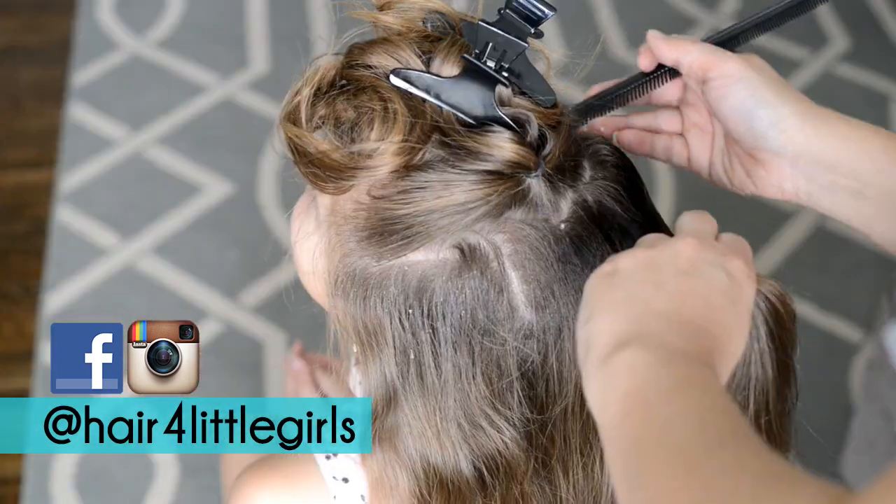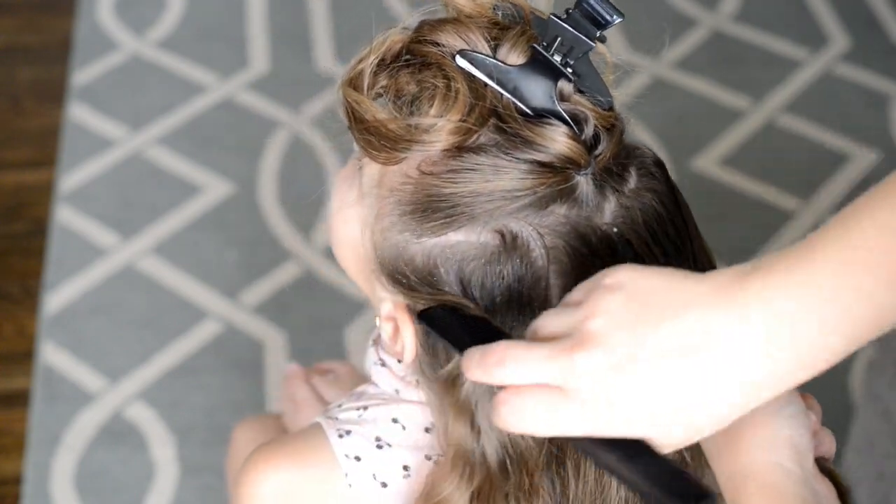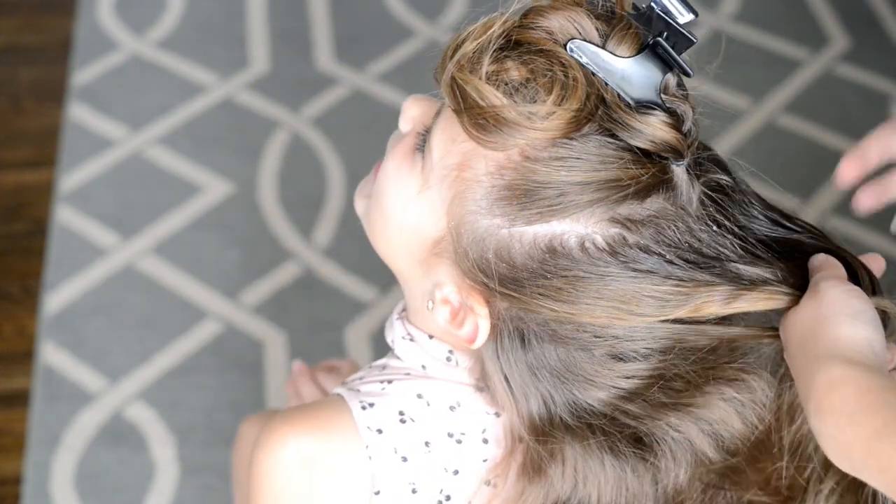As you can see, I'm really trying to concentrate on making nice even part lines as I'm pulling the hair in.